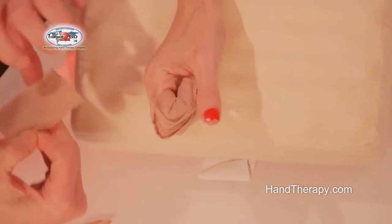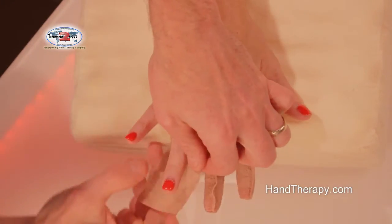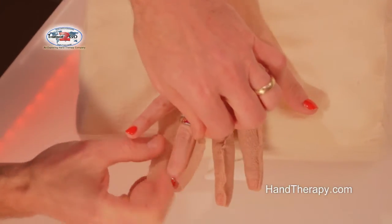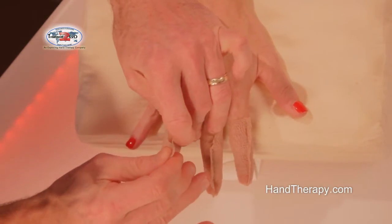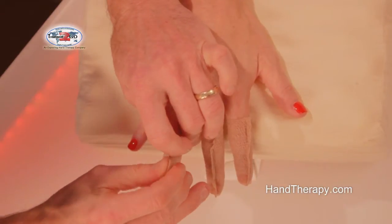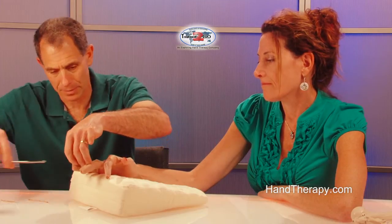Do the ring finger — just wrap. She has a ring on; we normally take that off. Stick together, cinch until it's nice and snug, and then clip.